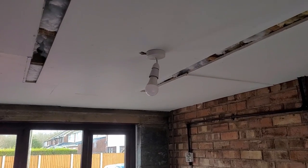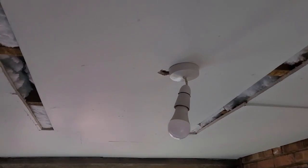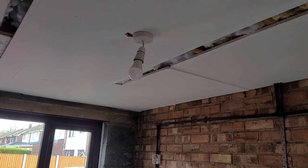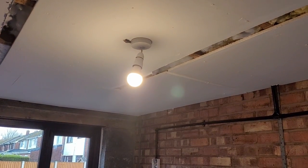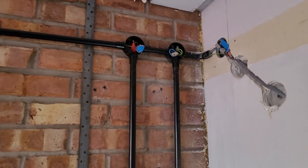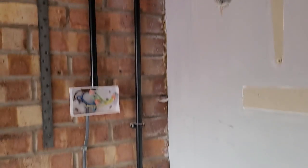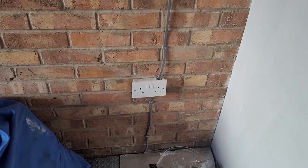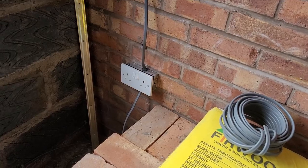Now we had to cut holes in the ceiling to get rid of the big industrial lights that were there, just to put a regular light in to make it more of a normal room. And we rewired some of the plug sockets around, so there's a double plug socket in each corner — four double plug sockets in total. Way more than enough, but I thought, may as well go big or go home.